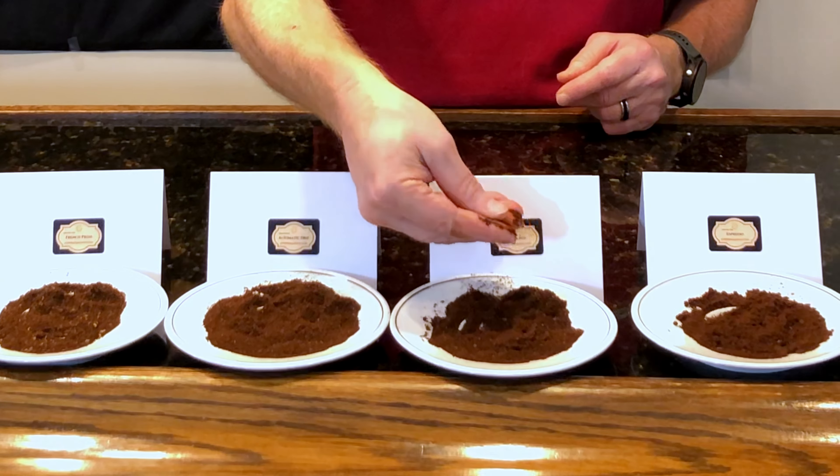The next level is fine, which is the consistency of Baker's sugar — more finely ground than granulated sugar. This is really good for things like mocha pots, which brew under some form of pressure.